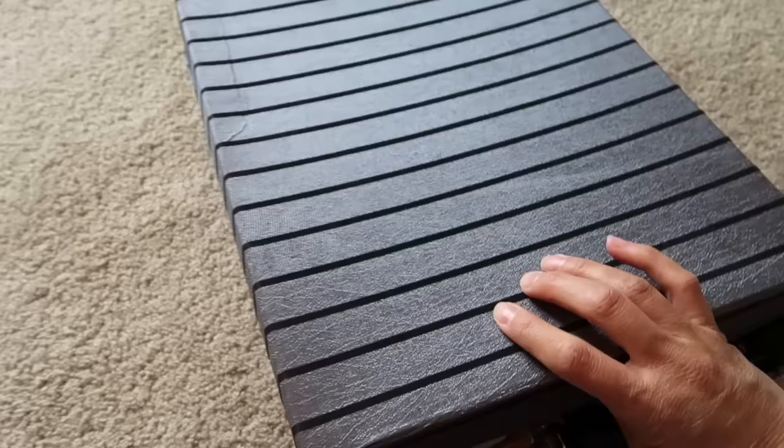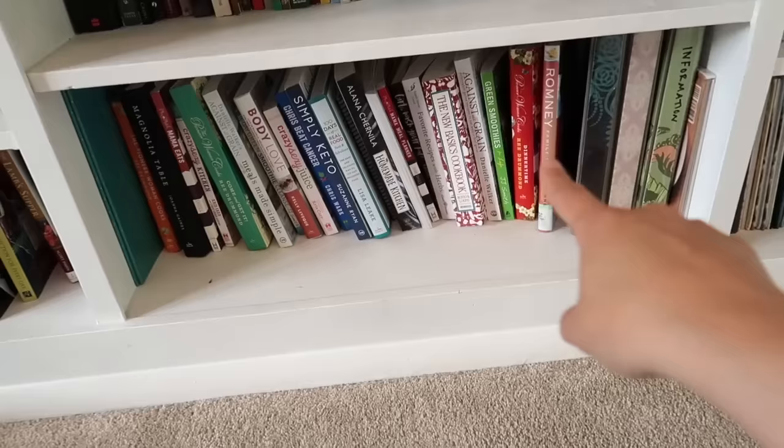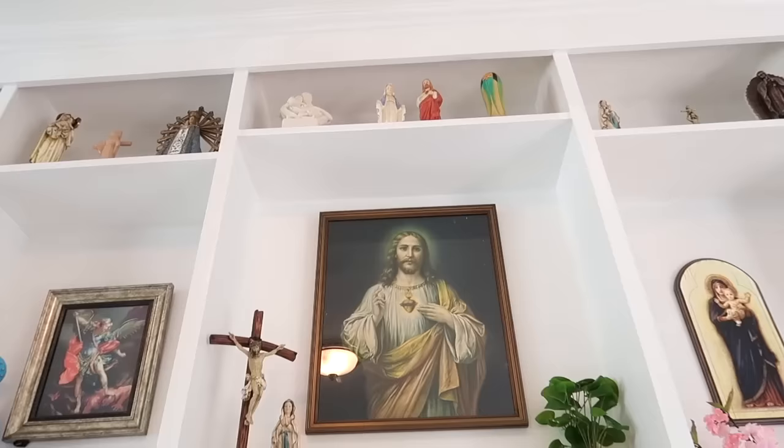Down there are all my cookbooks. I love cookbooks — that's kind of my weakness. So that's kind of the prayer room. Up there are all of my different Mary statues, and I'm going to talk a little bit about those.